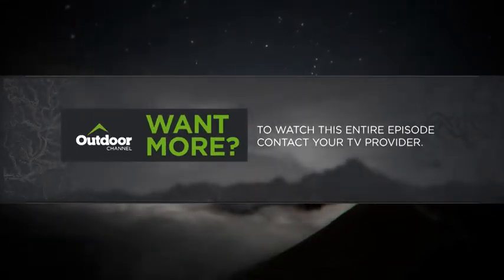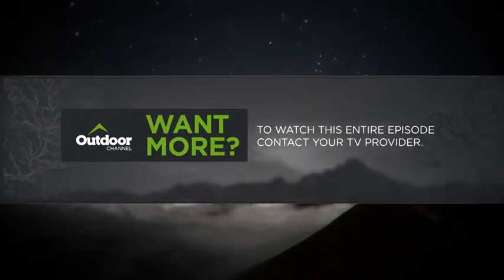To watch this entire episode on Outdoor Channel, contact your TV provider today.